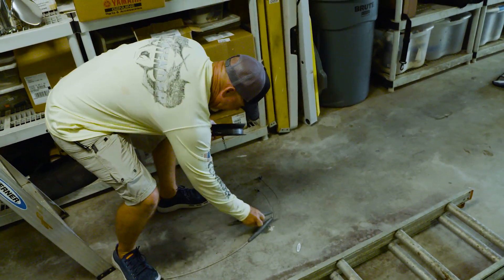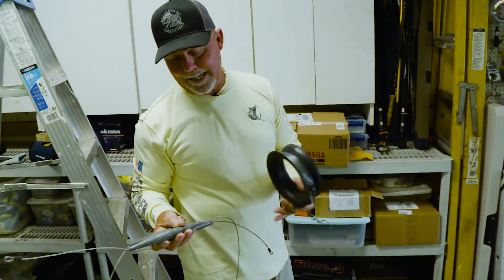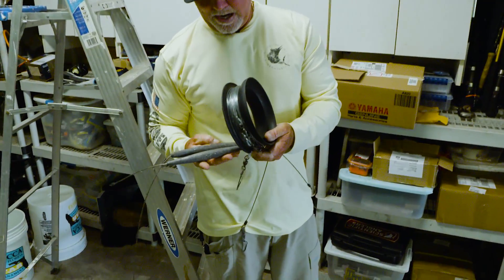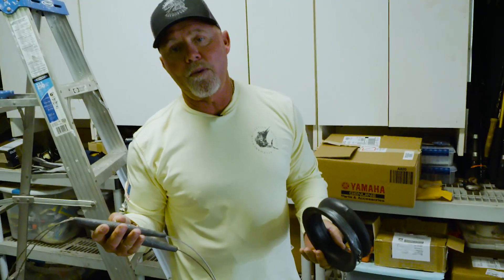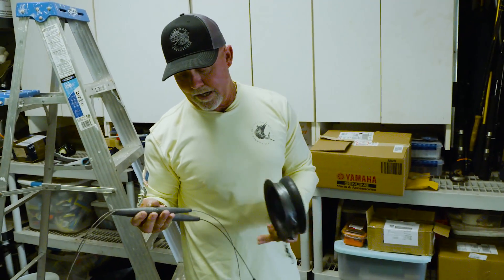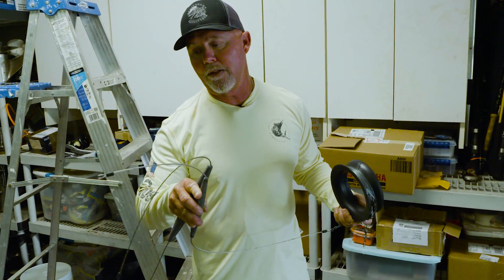High speed trolling consists of having different weights. You've got a 16 ounce here and a 32 ounce. These you can buy at almost all your tackle stores. They come pre-rigged with a wire and a big snap swivel and a clip on the other end.